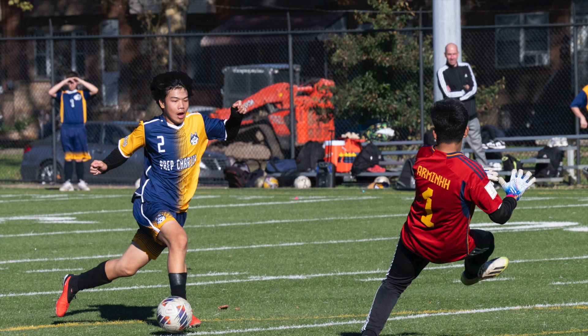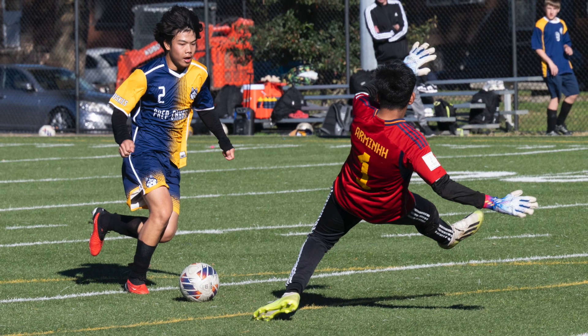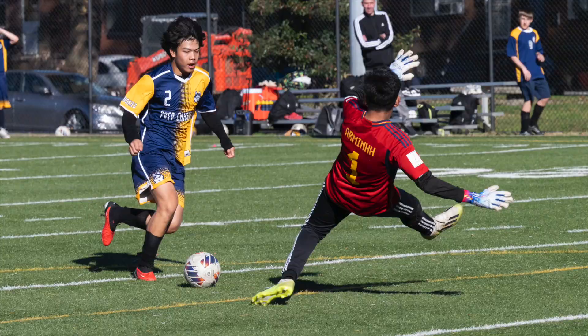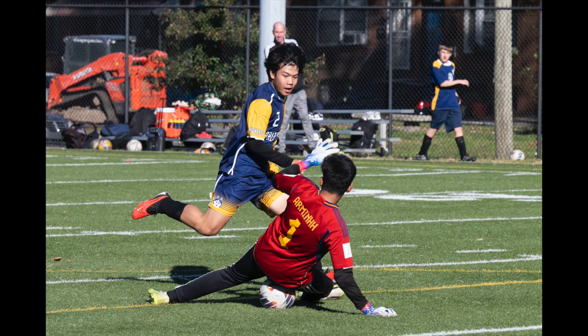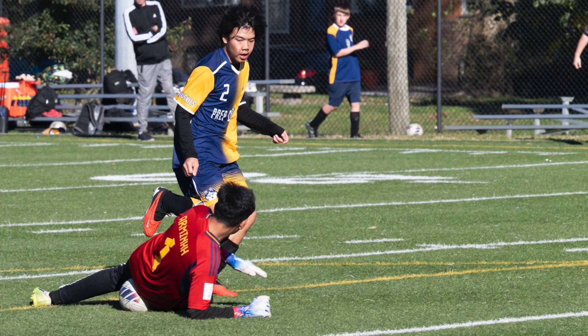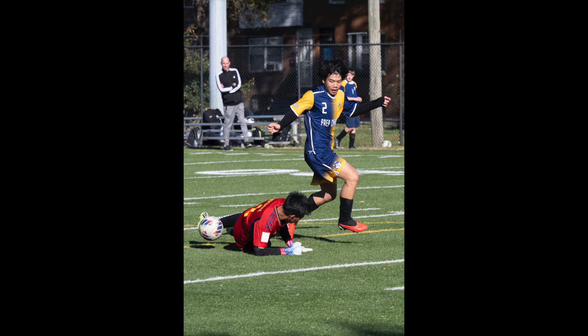I mostly shot horizontal. You will see quite a few vertical pictures here, but they were cropped in Lightroom. That's a nice advantage to having a high-megapixel camera — the Z8 is 45 megapixels, so you can easily crop from horizontal to vertical and the images still look good. Some I cropped a lot more than that, including some of the horizontal shots where the action was down the field a bit, and I was very pleased with the results.